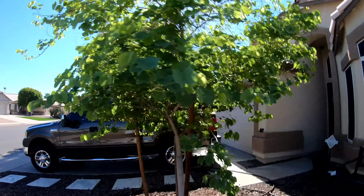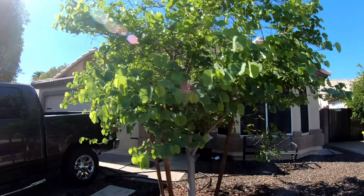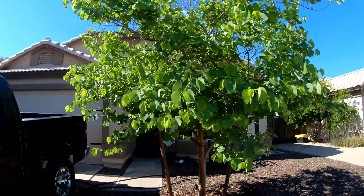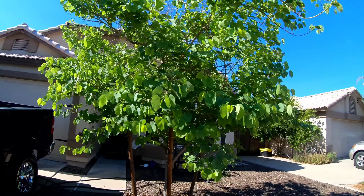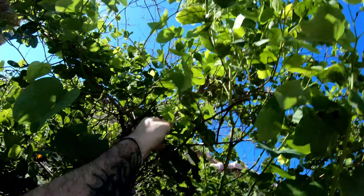Sorry about the sun shining in there — it was the only time I got to film. But as you can see, it's just doing phenomenal. It looks great. And we're going to get in here eventually and trim off all this dead stuff and thin the inside out, probably in the fall.